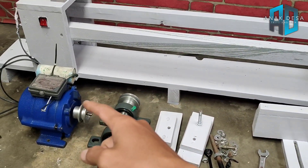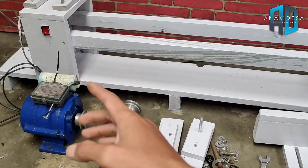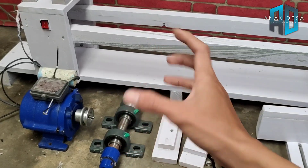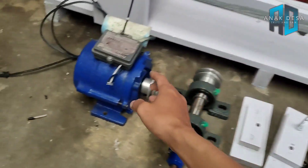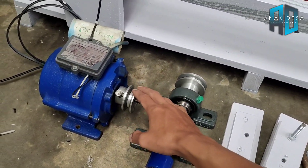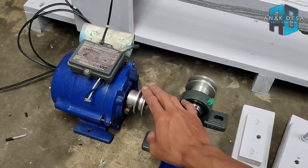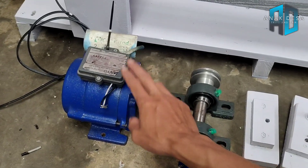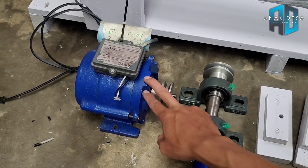Yang pertama, bahan yang pertama adalah pompa air. Bekas pompa air yang sudah tidak terpakai, tapi masih bagus dinamo pompa airnya. Ini sudah saya modifikasi seperti ini. Untuk cara modifikasinya, bisa kalian lihat di link deskripsi yang ada di bawah ini ataupun di video saya sebelumnya. Yang kalian butuhkan adalah mesin atau dinamo pompa air atau dinamo yang lainnya.